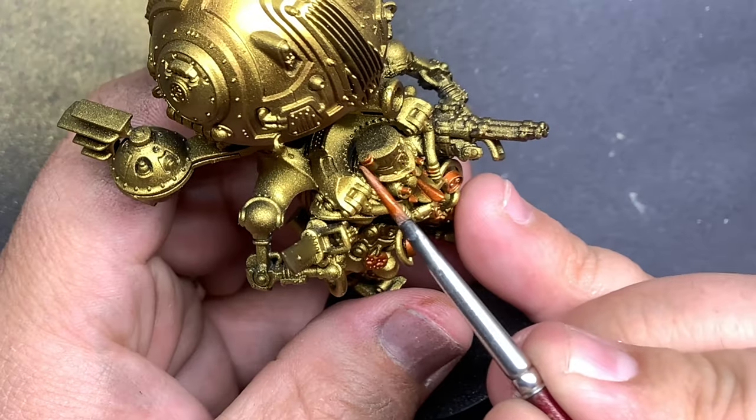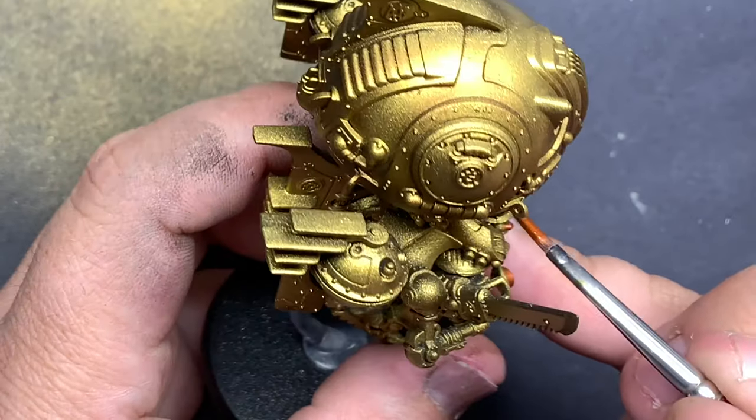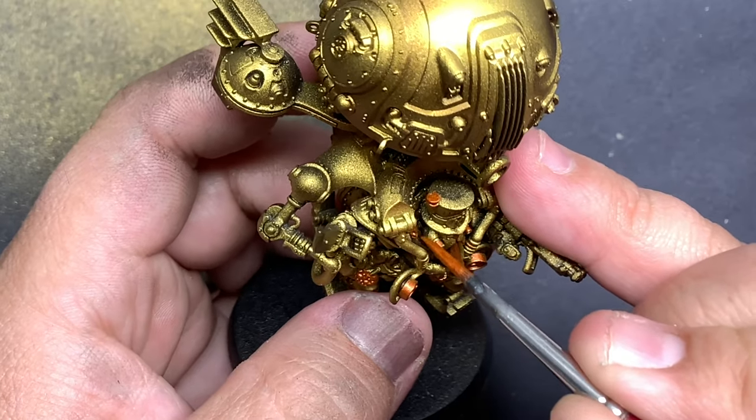Coming in with Screaming Bell — this is one of the better metallics from Citadel, in my opinion — I'm going to do a little bit more variation on the gold just to break up that single color.